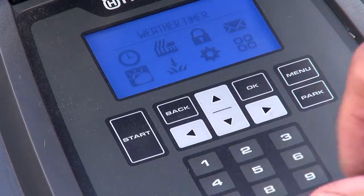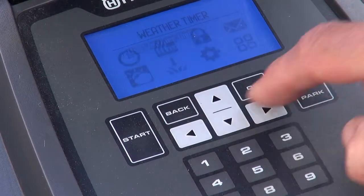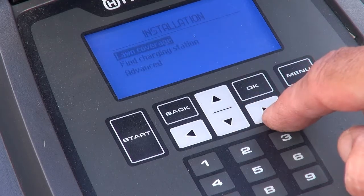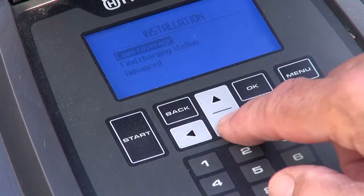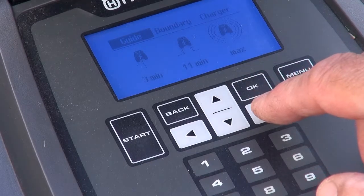The connect module offers extended security. It's standard on the 450X and optional on a number of other models. There's no time to go through all these options, but you can see that Husqvarna seem to have thought of everything.